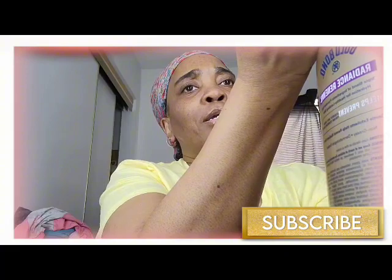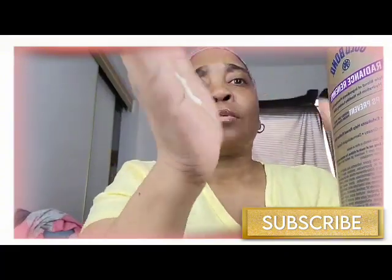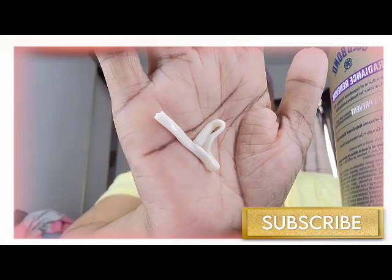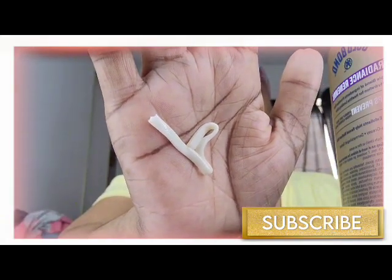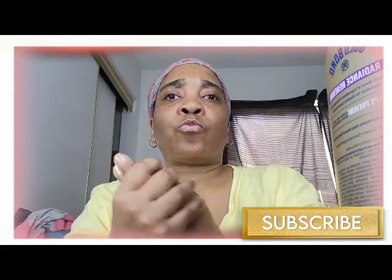I'm going to show you on my hand — it comes out like little ribbons, little bitty ribbons. That's the way it comes out and it is really creamy.